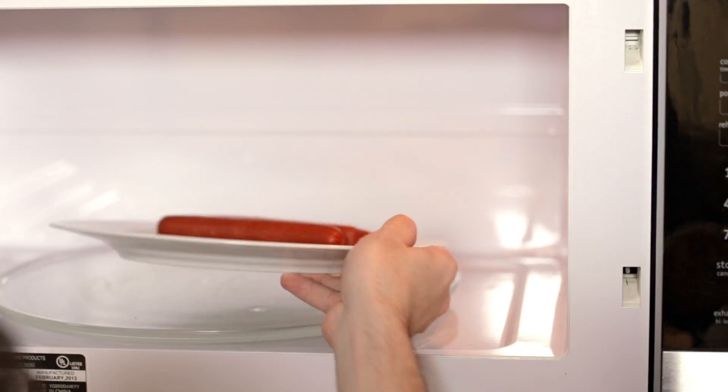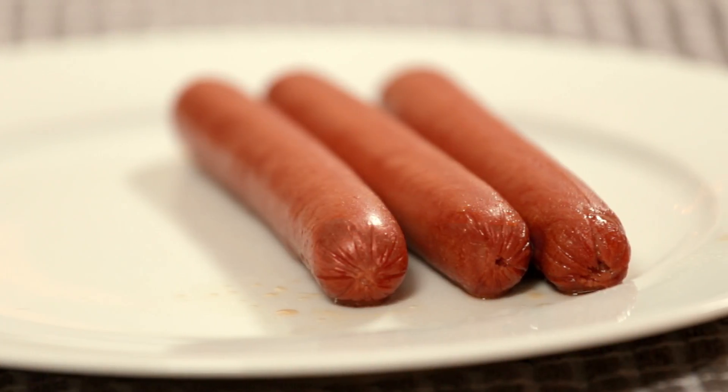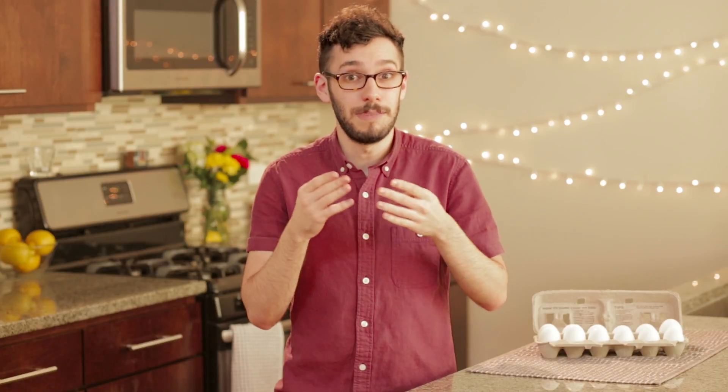When the hot dogs are done, take them out of the microwave. Some people like to cut up the hot dogs when they put them in the omelette, but to really give this my signature three pigs in an egg blanket look, I'll put them in the omelette as they are. We call the hot dogs pigs because they're often made from pigs, but today since we're using kosher hot dogs, these are made from cows or beef.